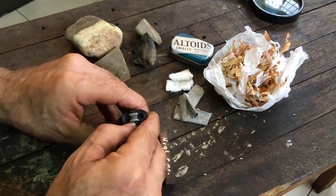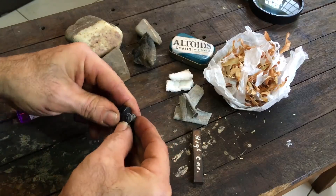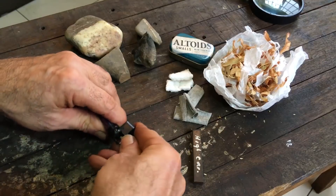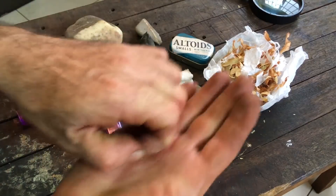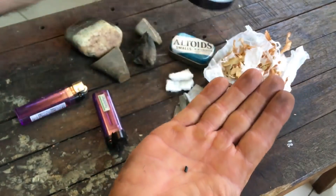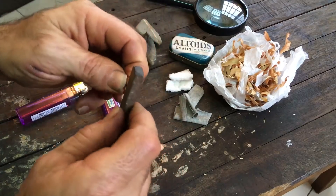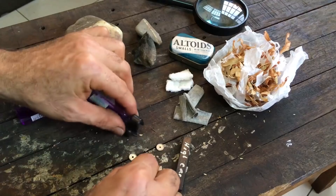Let me take this apart and see exactly what that flint looks like — I'll be careful because I know there's a spring in there. There it is — it's tiny. According to a diagram I looked at online, that's the flint. I'll try it and see, but there's just no way — I don't think I'll be able to hold on to that and get a spark. Let me scratch my head a bit and work on the char cloth.